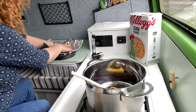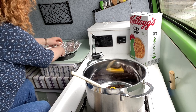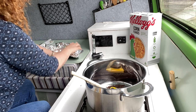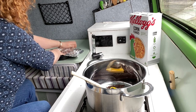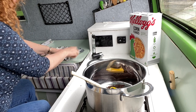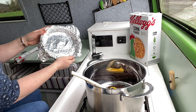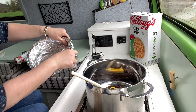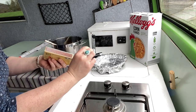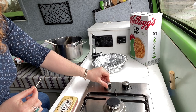Line a baking dish or some kind of deep plate with foil or cling film — this makes for really easy cleanup and means you'll be able to get your cornflake cake out of the tray easily. Traditionally, cornflake cakes are made in little paper cupcake cases, but I figured it would work just as well in a tray bake situation, and yes, it does.